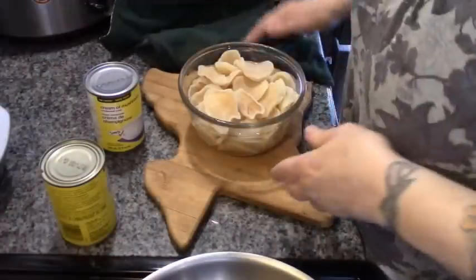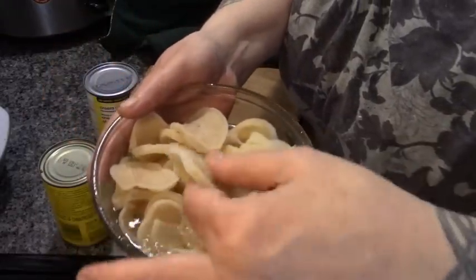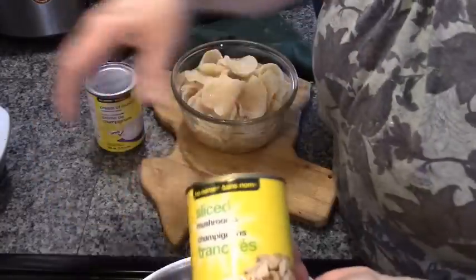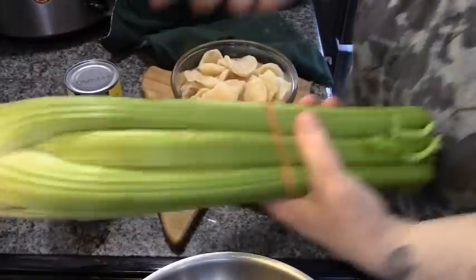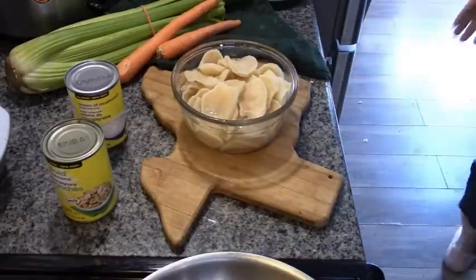Our bread is rising and I'm going to make smothered pork chops for supper. Right here are dehydrated potato slices — I just covered them in boiling water and I've been letting them soak. We have sliced mushrooms, canned mushroom soup, and we're going to use fresh carrots, fresh celery, and onions. Let's get started.